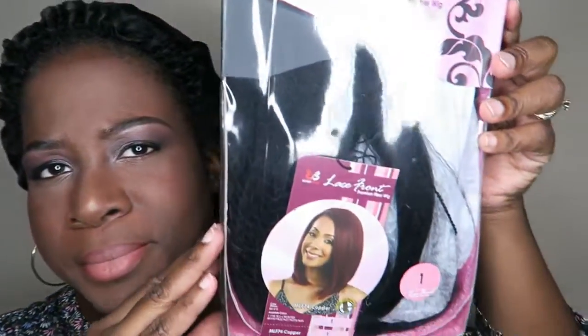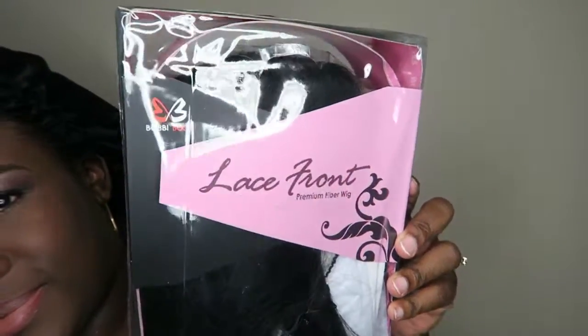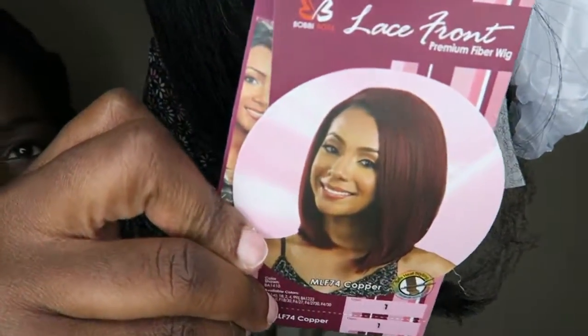Hello, welcome back to my channel. Today I'll be doing a review on a new unit that I received. It's Copper by Bobbi Boss. I ordered this from Divatress and the pricing information will be posted down below. It is soft lace.